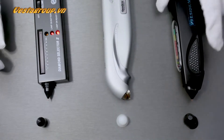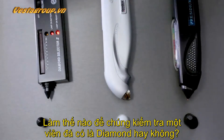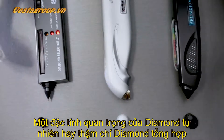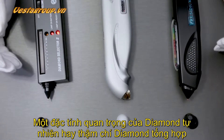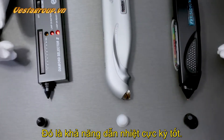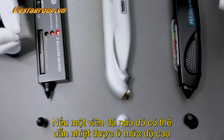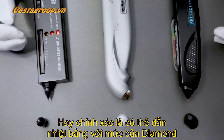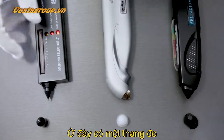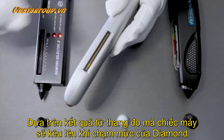How do these diamond testers work? The one main characteristic of a natural diamond — or even a lab-created diamond — is that it is a huge thermal conductor; in other words, it conducts heat very well. These diamond testers are testing whether a specific stone can conduct heat at a high level. If it can conduct heat at the level of a diamond, it will beep and the bar will go all the way up to diamond.